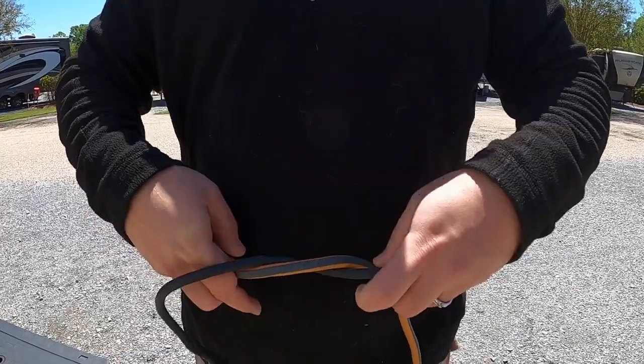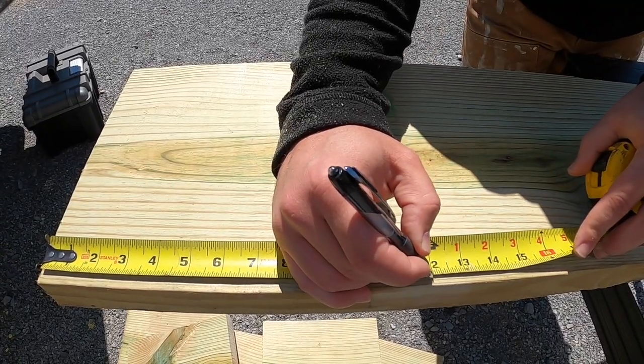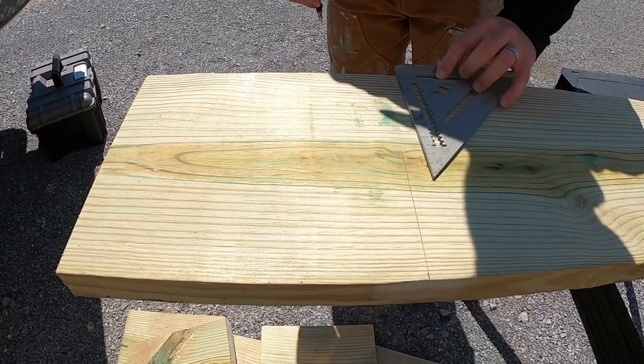Pro tip: this is how you plug your saw into an extension cord so it doesn't come undone when you pull it. Here we're using 2x12 lumber that I'm marking out to a foot wide, and that's going to be the base and the top of the jack stabilizer.